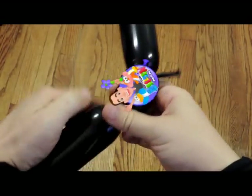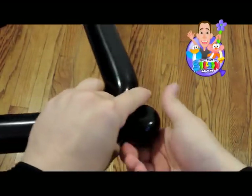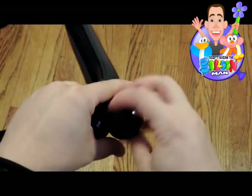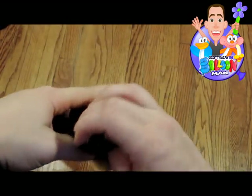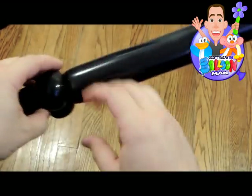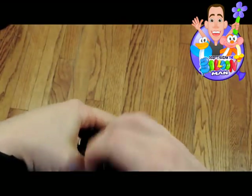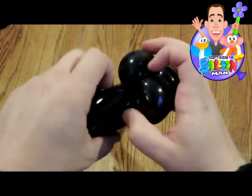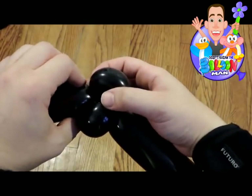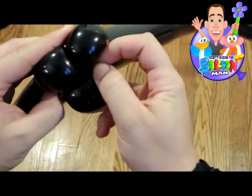What is up YouTube, it is Scott Kazan the balloon man and we are gonna learn the fancy cat. You're gonna start by tying two balloons together and you're gonna make three pinch twists. Try your best to make all three pinch twists the same size, or at least make two of them the same size. The third one can be big or small because it's gonna go in the bottom anyway. Line them up nice and even just like that.